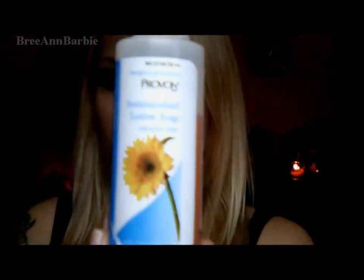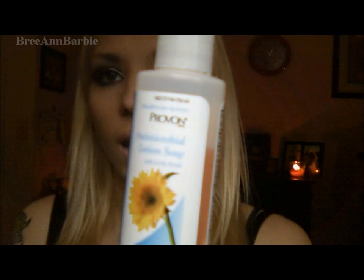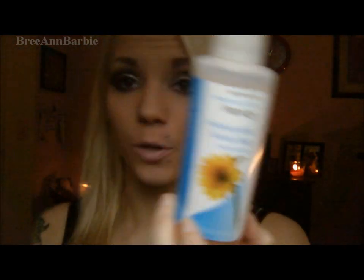So this review is going to be all about the Provon Antimicrobial Lotion Soap. And I heard about this through one of my favorite YouTubers, KinkyNicky4. And she said it was really good for cleaning her piercings when you take a shower. And I know I've used antibacterial soap ever since I got my belly button pierced, which was two years ago. And I really wanted to find something different because I have two facial piercings and I really wanted something different that was going to help heal them better. So I actually went and bought it.